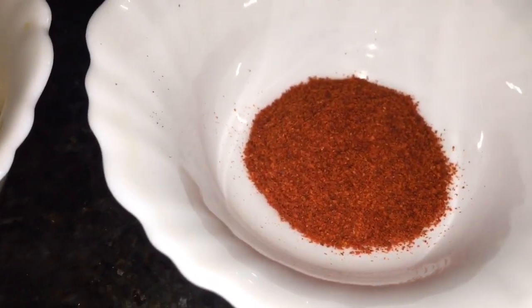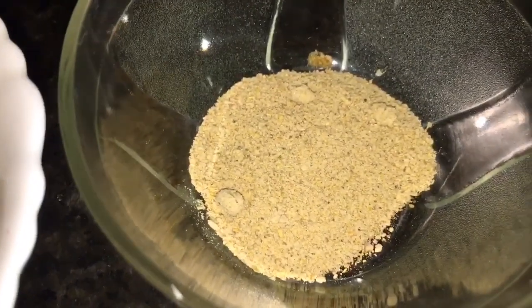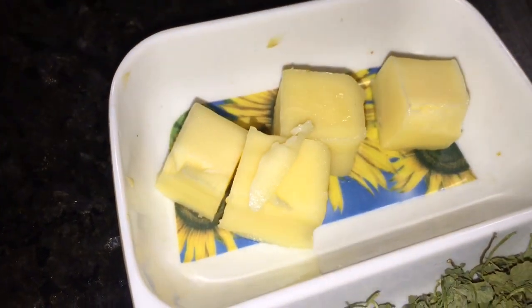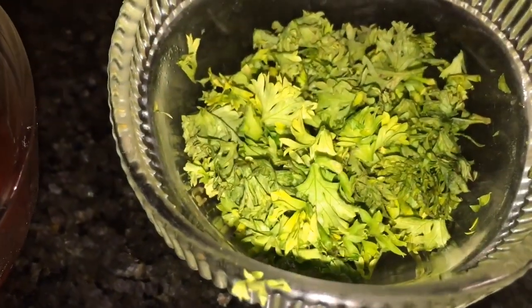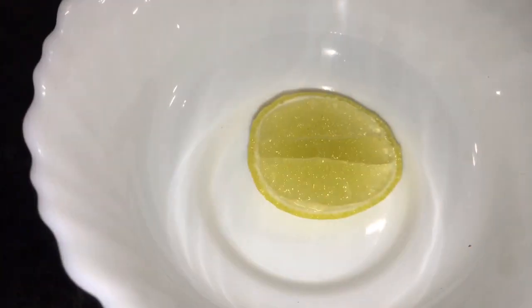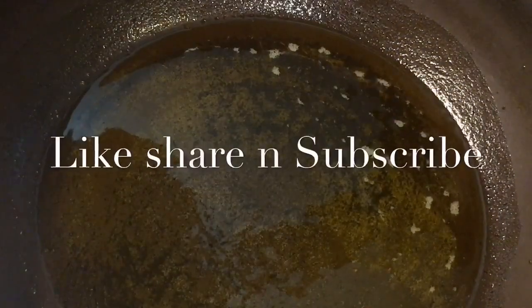This is ginger garlic paste, adhrak or lasoon ki paste. This is haldi powder or turmeric powder. This is Kashmiri red chili powder. This is garam masala powder. This is chaat masala powder. This is dried kasuri methi and butter, that means makhan. This is boiled egg or ublee huye ande. This is tomato ketchup. This is chopped dhania patta, that is chopped coriander leaves.